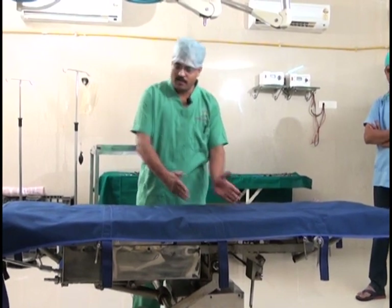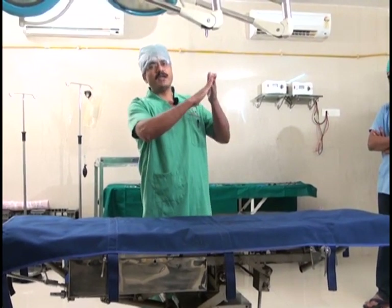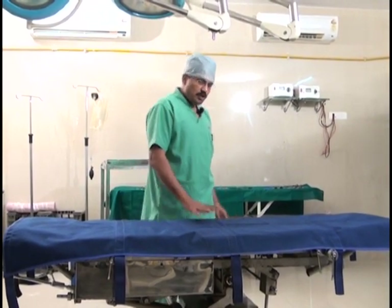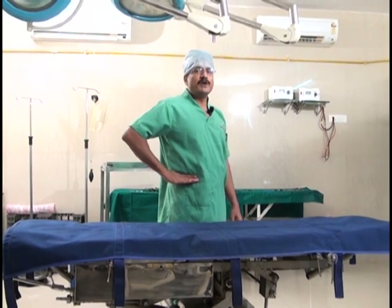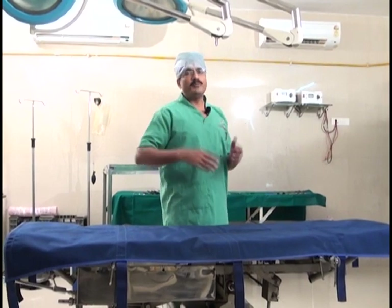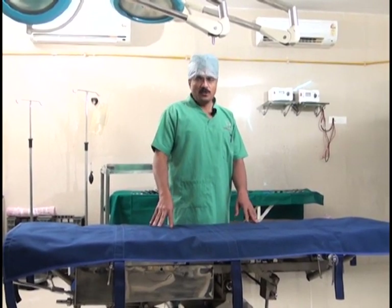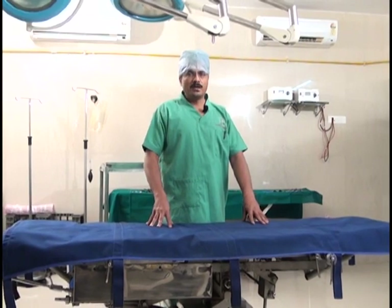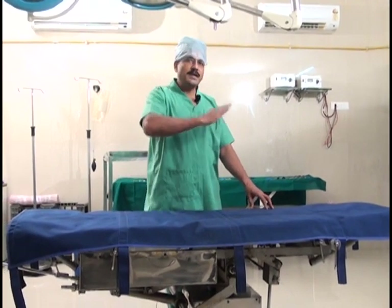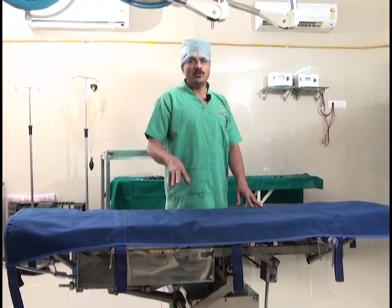If the fulcrum is at the head end and you give the slightest tilt, the leg end will rise very high — up to your chest level — making it very difficult to operate. Whenever you are operating, the height of the table should always be below the waist of the surgeon. Even with head-low, the height should not go beyond your waist; otherwise your hands go up and that is not the ergonomic way of performing surgery.